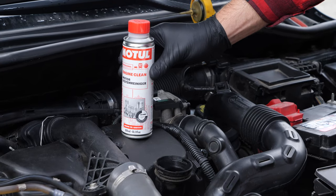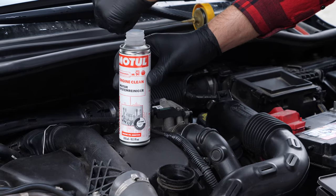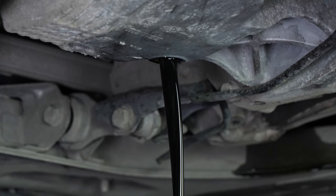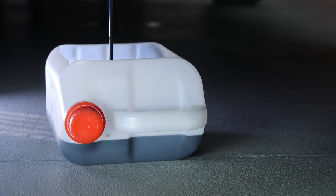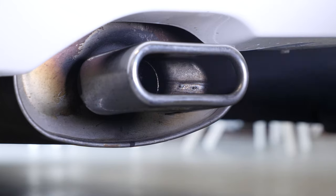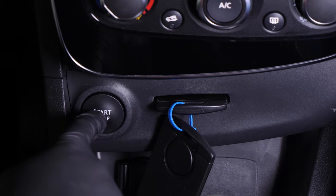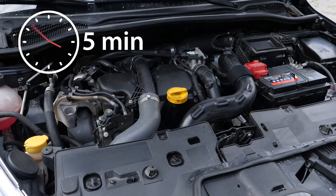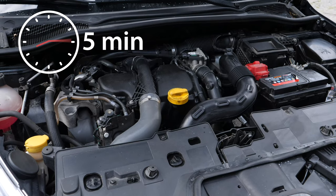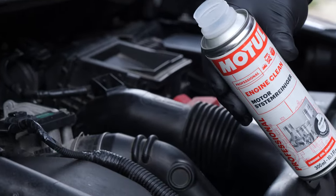Before changing the oil, we recommend adding a pre-oil change cleaner to the used oil. This will enable you to unblock your engine and get rid of any persistent residue, reduce your consumption of oil and fuel, and reduce polluting emissions as part of a technical check-up. Before using it, start your vehicle for 5 minutes so that the oil is slightly warm, then add the product and leave your engine turning over slowly for 10 to 15 minutes.